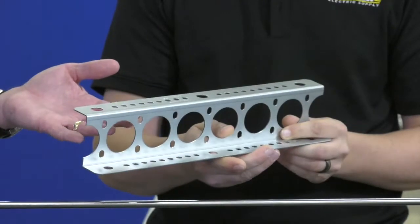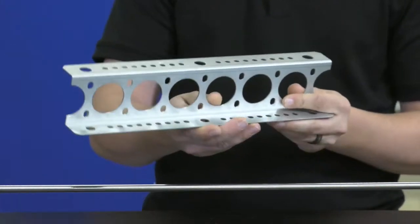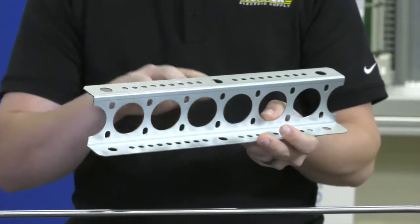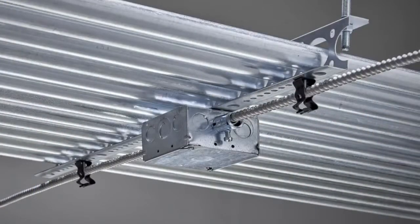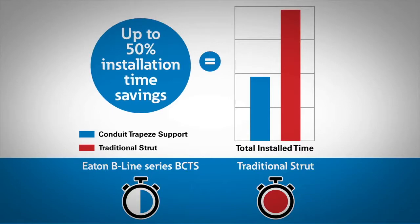Looking at the design, running conduits through it makes sense. Can you also maybe put something on top of it, like a basket tray or a cable tray? Yeah, exactly — you can put a cable tray directly on top of this and also have the capability of running conduit below. And with the mounting holes on the bottom, you have the ability to run MC or another conduit perpendicular to your raceway. They're estimated up to 50% labor reduction.